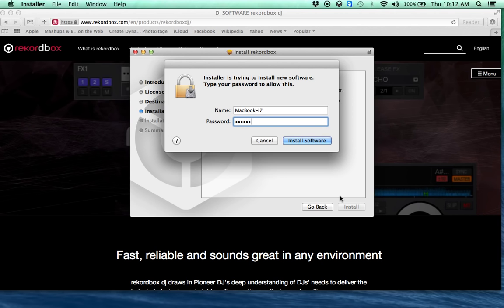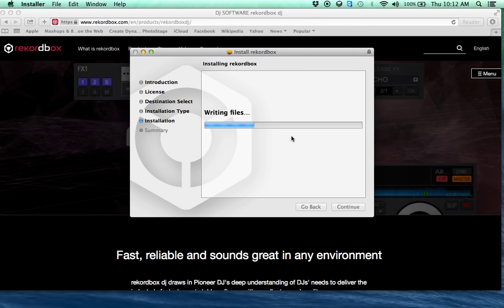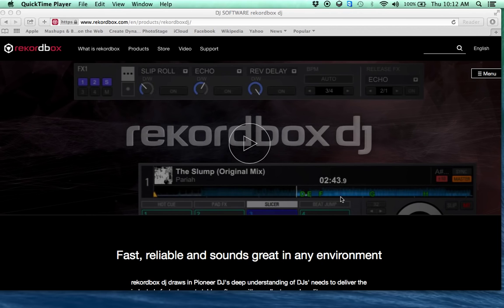Going through the install is fun as usual, especially when you don't remember your password — too many computers. It wasn't a very big download either, and clearly that was pretty quick.